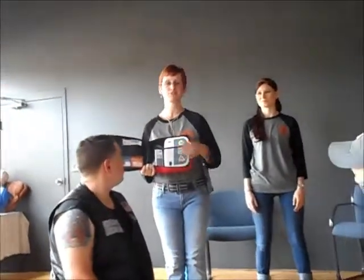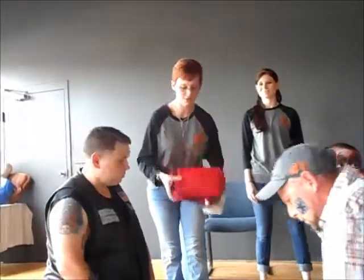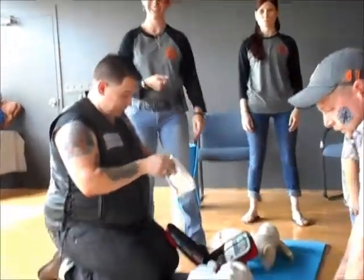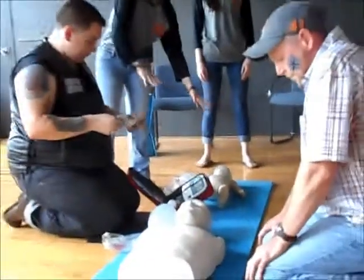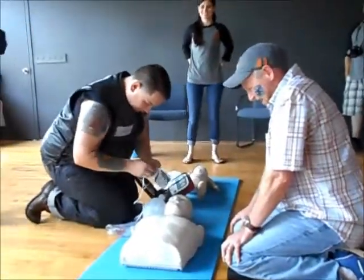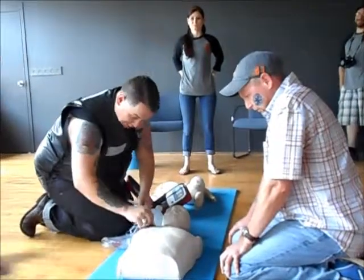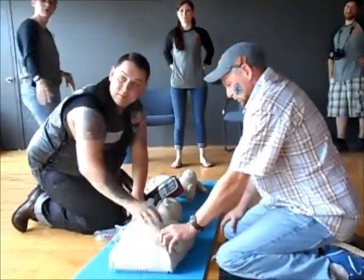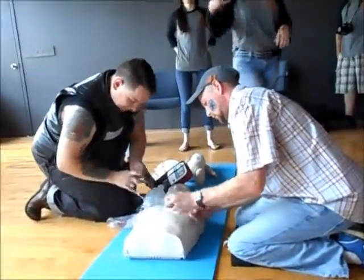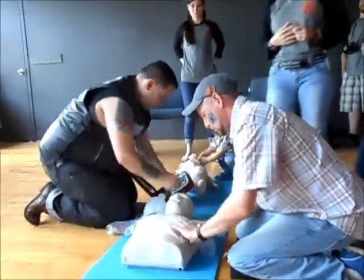They're super easy to use; most of them have instructions. If you take the class, we'll let you know all the details. In the meantime, we're going to go over how to do the pads. What we're going to do is put these pads on — what this is going to do is send a shock through the heart and hopefully pump it back into a regular rhythm.